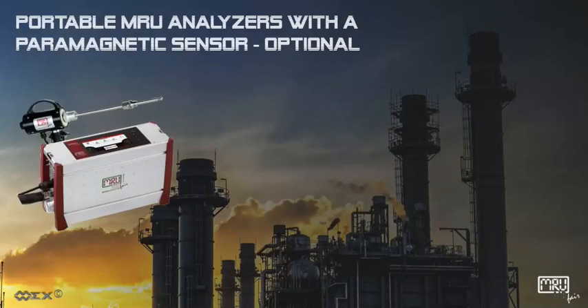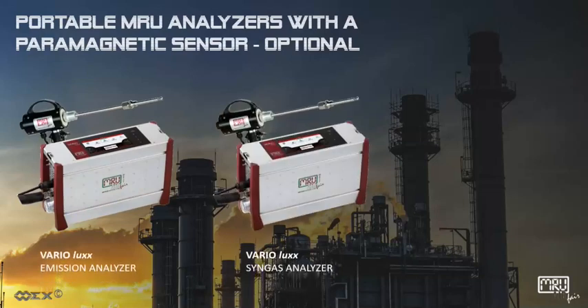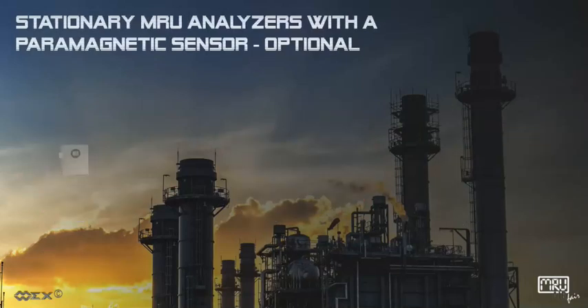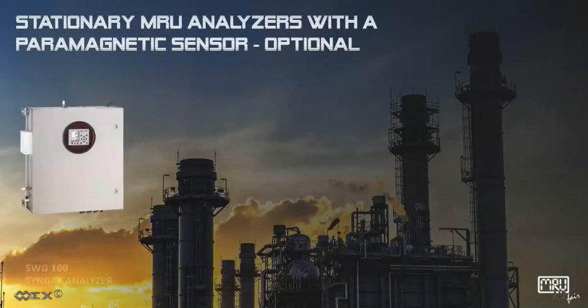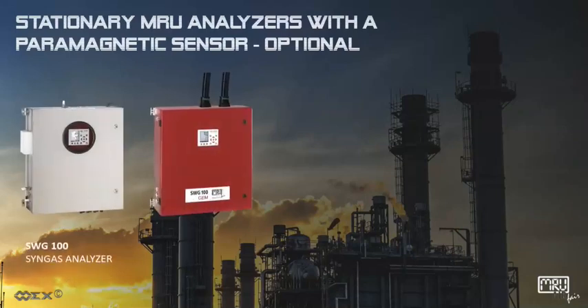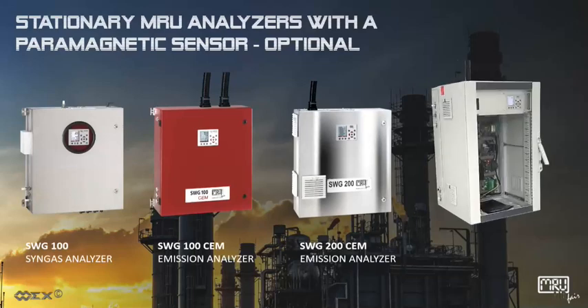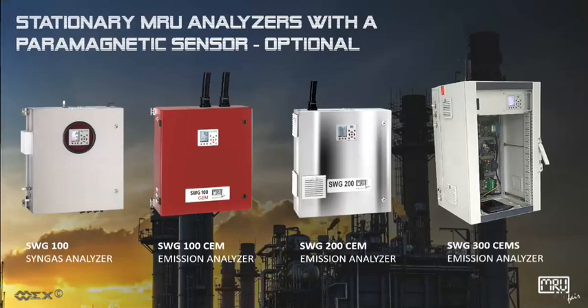Here is a list of portable MRU analyzers with a paramagnetic sensor optional: Vario Lux Emission Analyzer, Vario Lux Singa's Analyzer, MGA Prime Emission Analyzer. Here is a list of stationary MRU analyzers with a paramagnetic sensor optional: SWG 100 Singa's Analyzer, SWG 100 CEM Emission Analyzer, SWG 200 CEM Emission Analyzer, SWG 300 CMS Emission Analyzer.